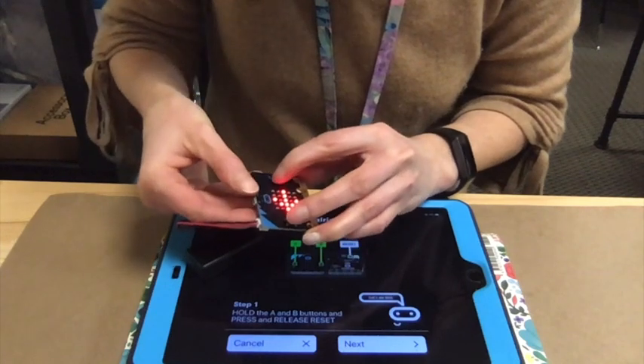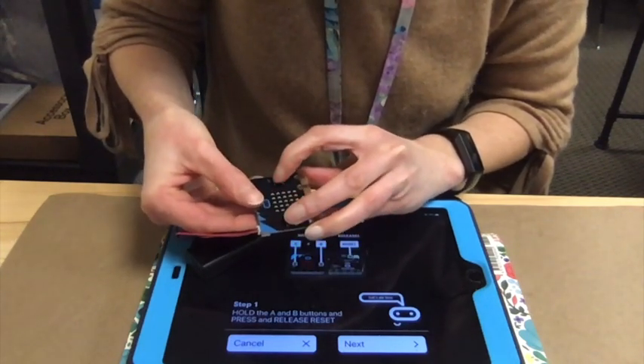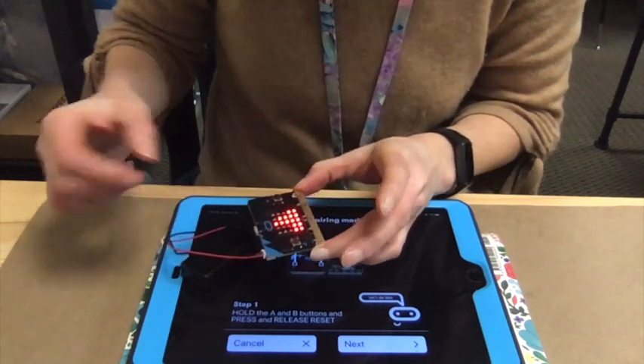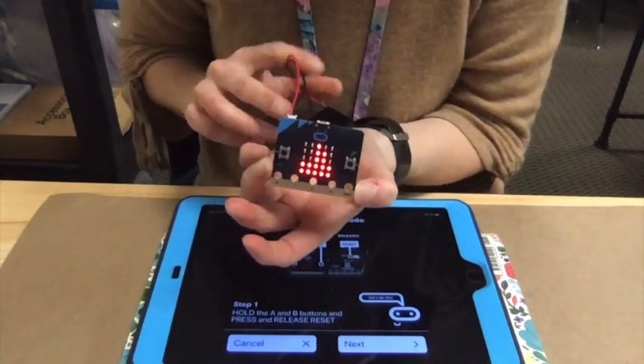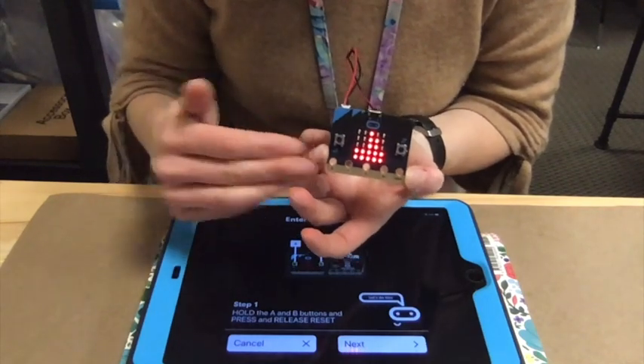So I'm going to hold these two buttons down — I like to do it with two hands. Hold the A and B buttons down, hold the reset button and let go. We got this little code right here. This is a visual code that we're going to enter into the iPad so that it pairs this microbit with this iPad.